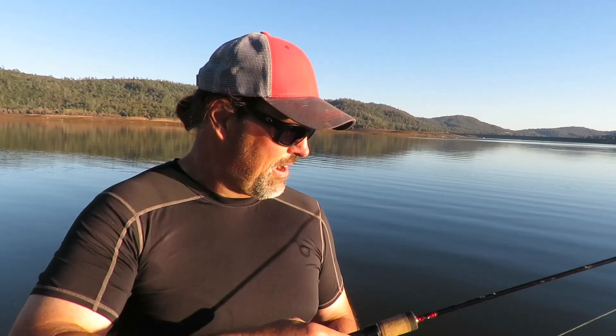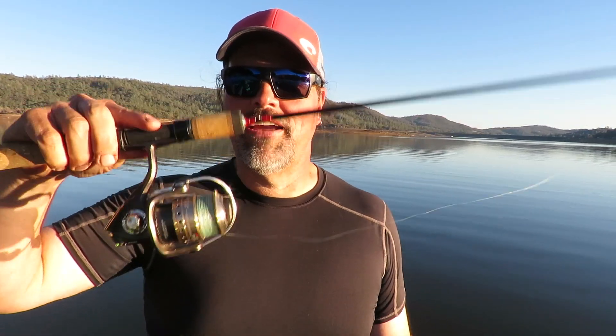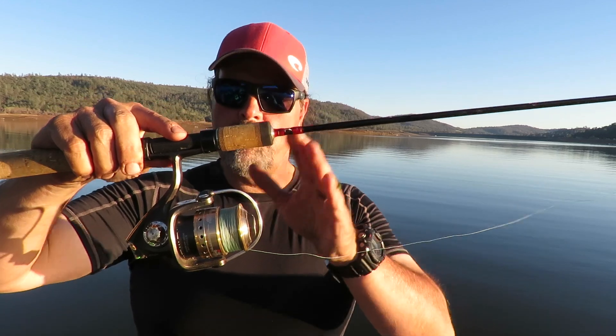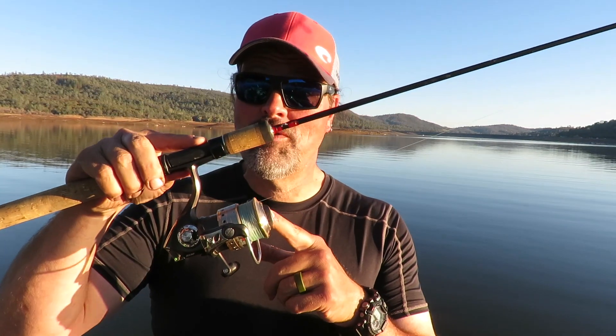Here are some thoughts on how you can keep from getting your line twisted up when using spinning gear. Let me cast this out. I've casted, my bait has sunk down. We all know that if you just turn that handle after you've casted, the bail will close and you're ready to reel. Unfortunately, every time you do that, you put a twist in the line. If you're making 100 or 200 casts a day, you're putting 100 or 200 twists in your line — next thing you know, your line is all twisted up.